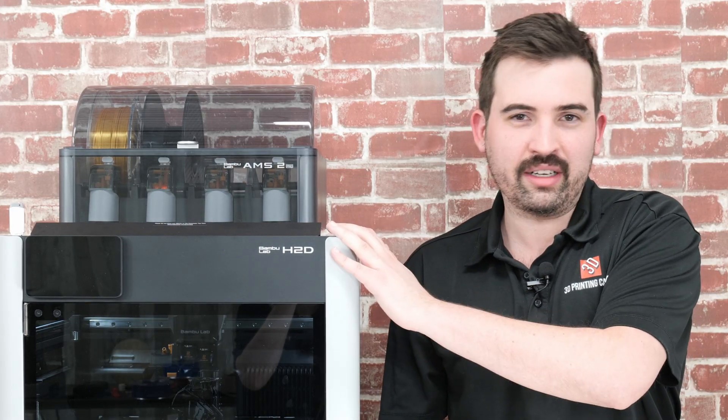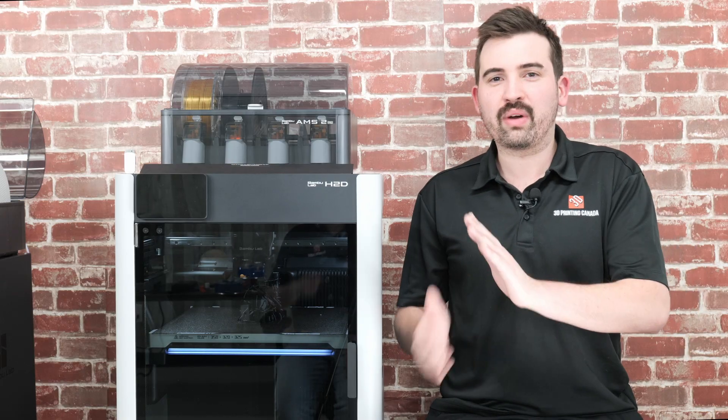If you're new to 3D printing, the H2D is really easy to use, much like Bambu Lab's other offerings. But if you're a little more experienced, there are a lot of neat features to discover on this printer which will keep you busy for a long time. Overall, definitely a great printer and a good addition to the Bambu Lab lineup. Thank you so much for watching — if you like the video, leave a like, consider subscribing, and I'll see you next time.